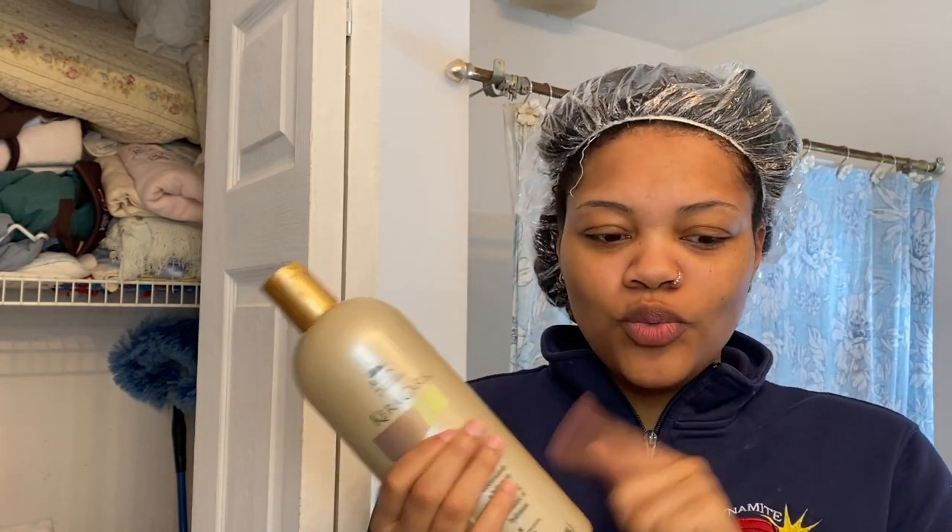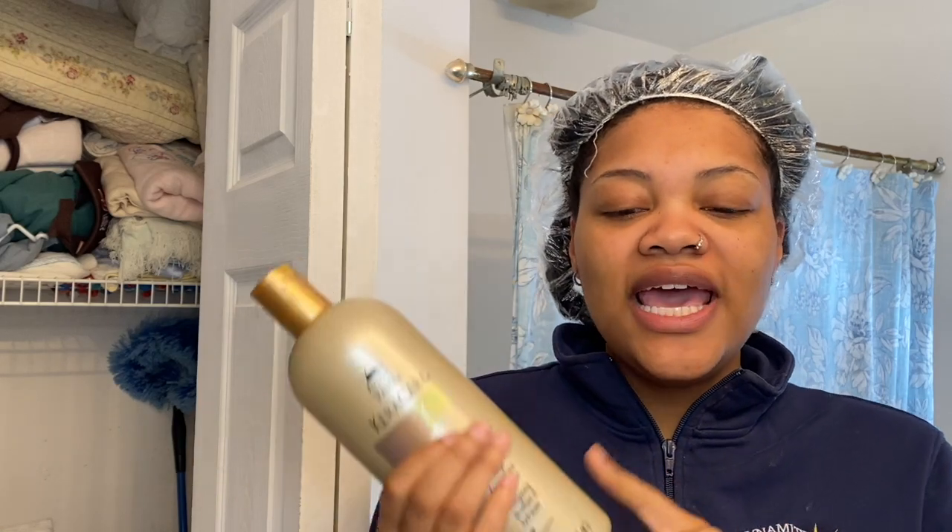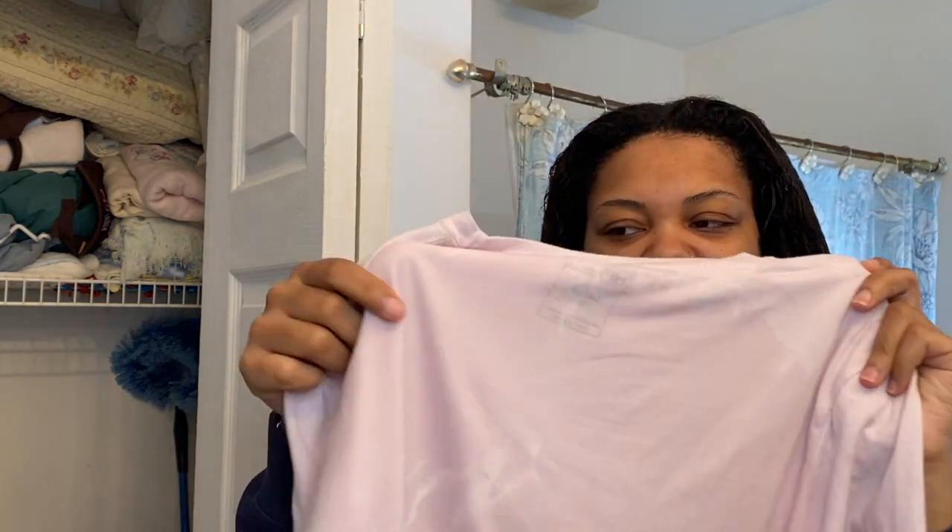I'm just going to hop in the shower and rinse that off — I'm not taking you guys in there. I'm going to rinse this out and then shampoo about two times, doing one rinse and a second rinse to make sure my hair is thoroughly clean. Okay guys, I'm back from washing my hair. This is how it's looking. I towel dried and squeezed out all the excess water. I always use a t-shirt to dry my hair.